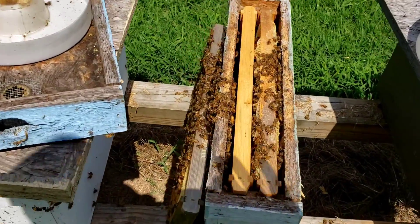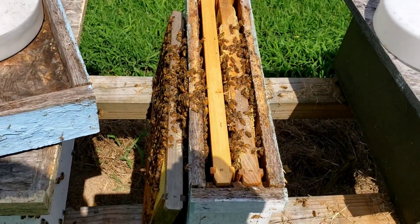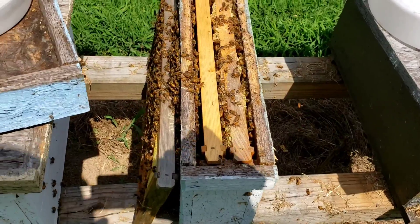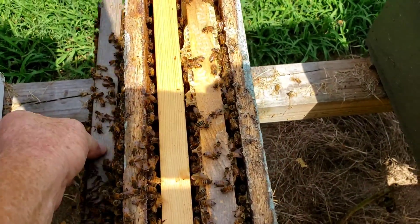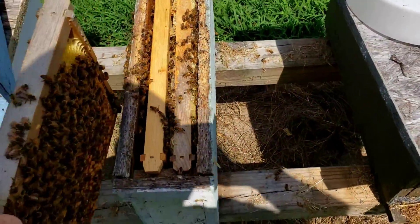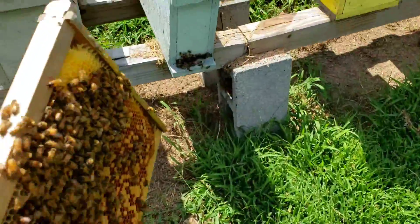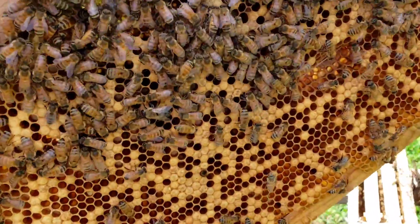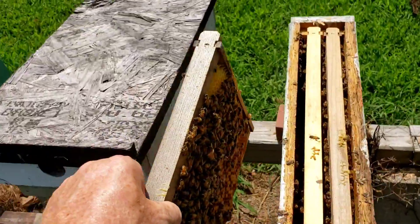Okay, I got her back in the hive. I didn't want to mess around with her because I was trying to film it one-handed and didn't want to bump her, so I put it on pause and got her back in the two-framer. This hive is packed out really heavy for a two-framer — it's a lot of bees in there. What I'm going to do is come over here and take this frame right here that has some young larvae — it's got some day-old eggs.